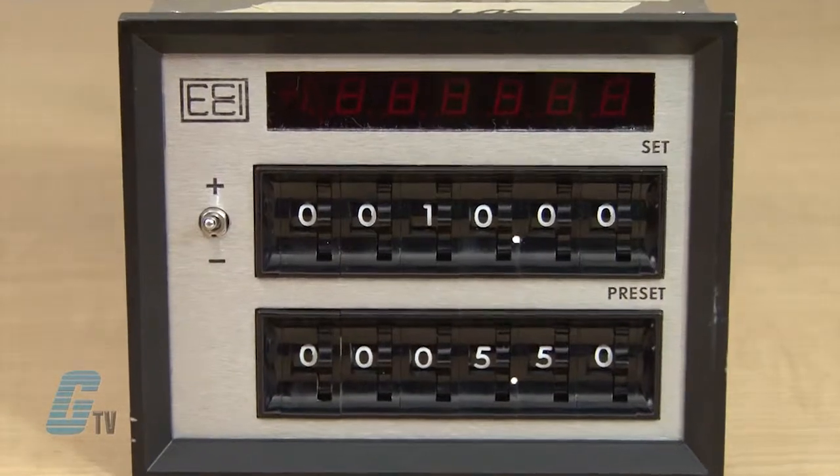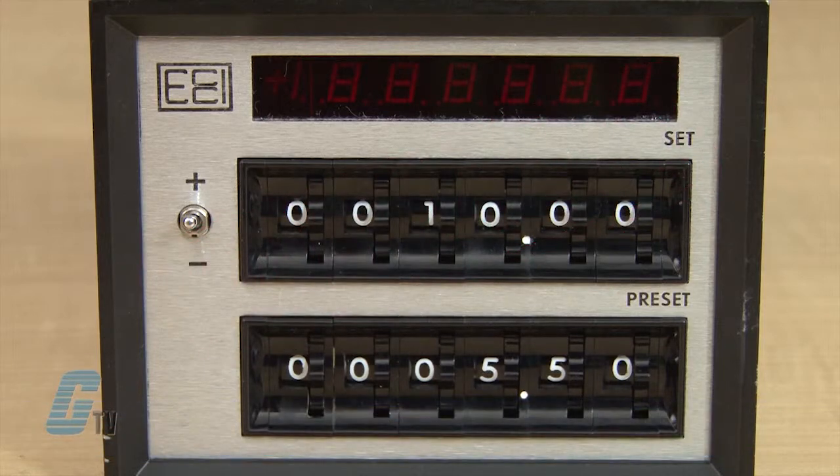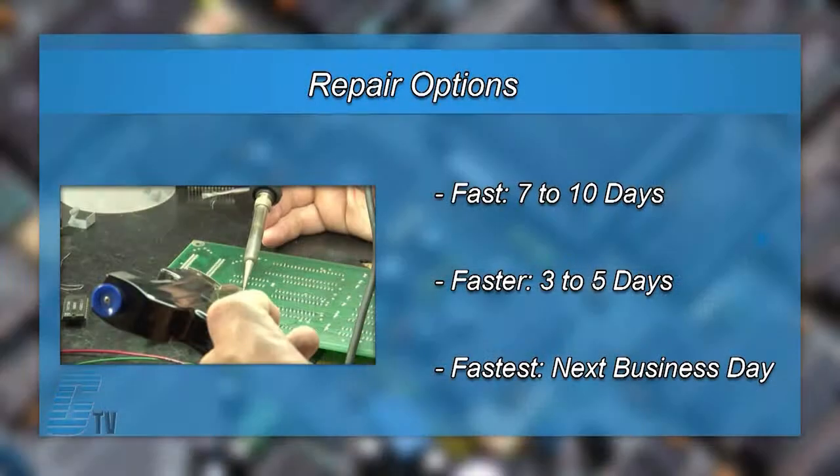The repair of your counter includes an 18-month bumper-to-bumper warranty, meaning the entire unit you send us is covered, not just the portion repaired. We offer free repair turnaround options which may be as fast as the next business day.